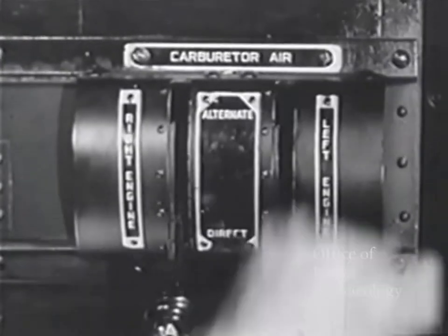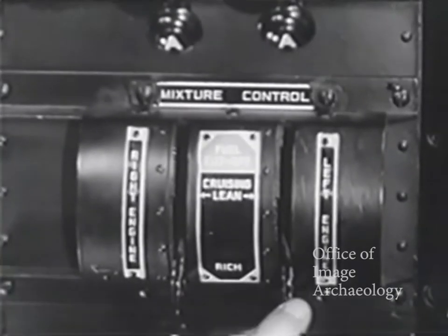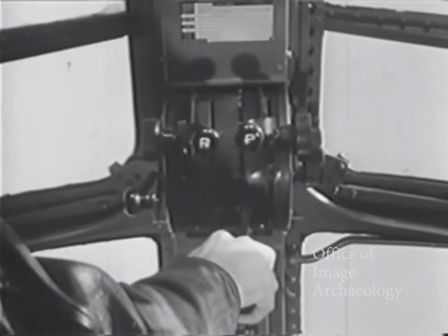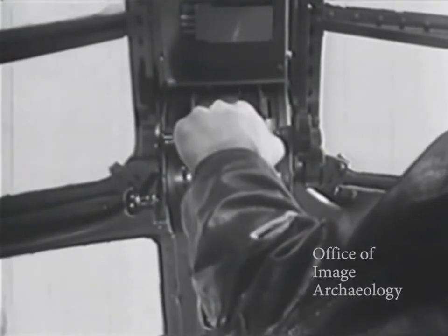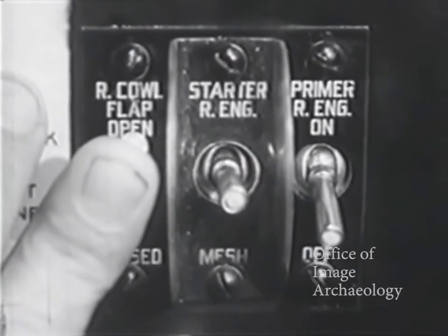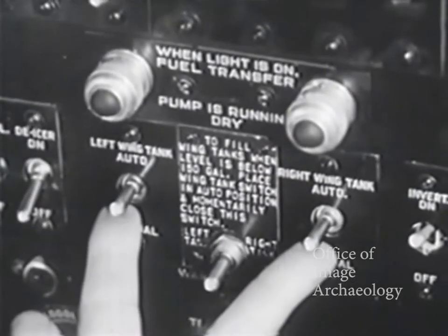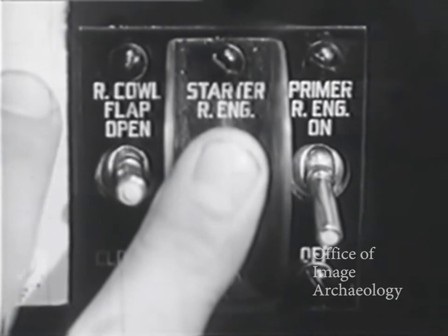Carburetor air, direct. Mixture, automatic rich. Blower in low ratio. Throttle cracked to give 600 to 700 RPM. Props in full low pitch, high RPM. Cowl flaps open for starting. Auxiliary generator switch on. Transfer pump switches on automatic.